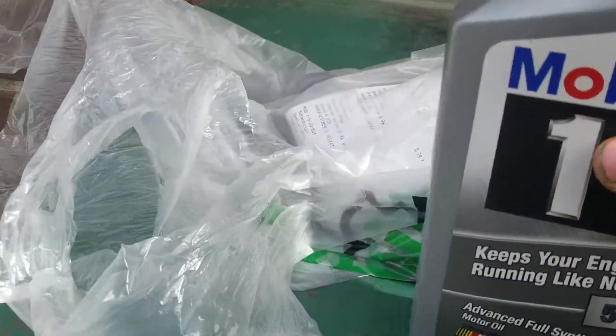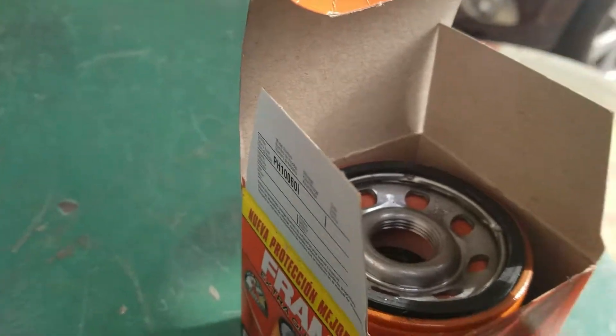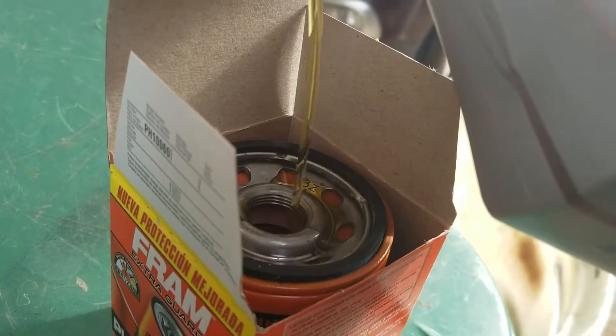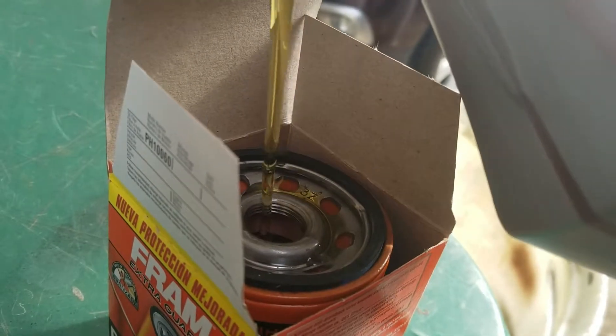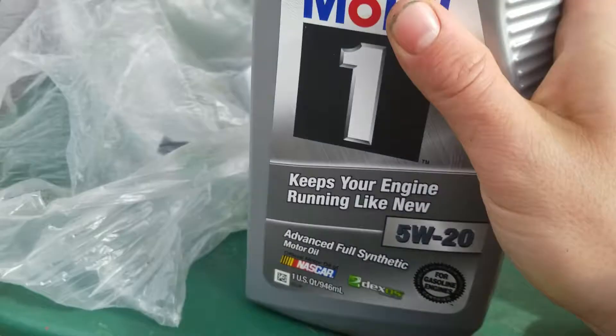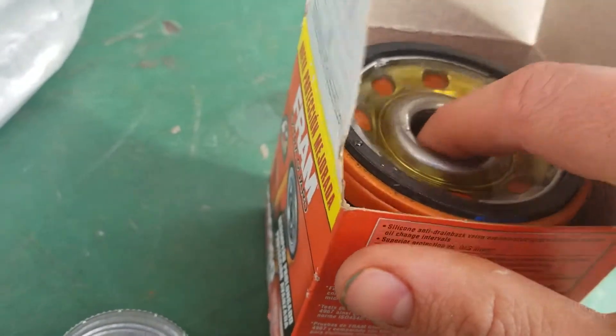We are going to fill up the filter — let me see if I can get a good view of it for you guys. And down the hatch. Oh, look how thirsty it was!